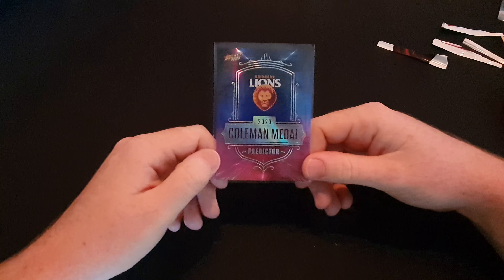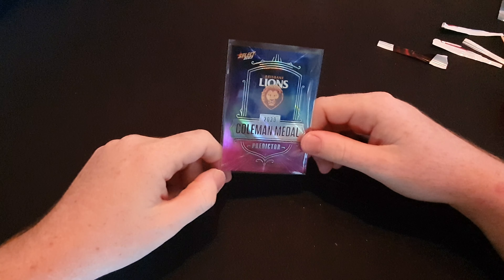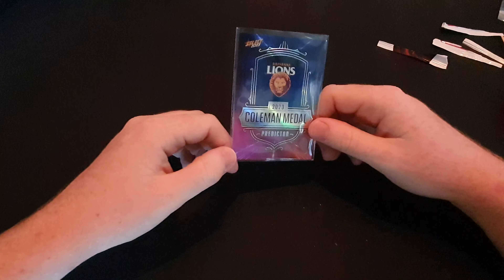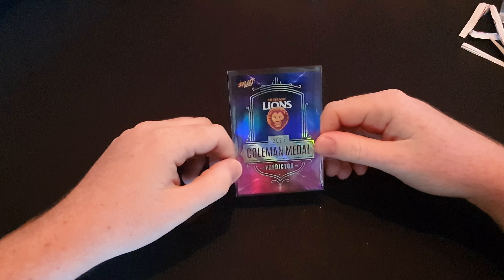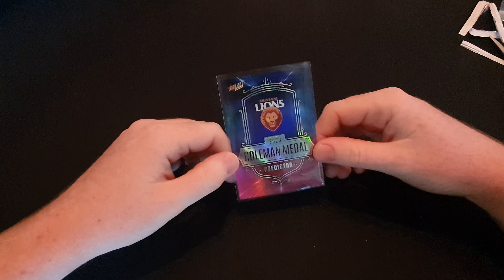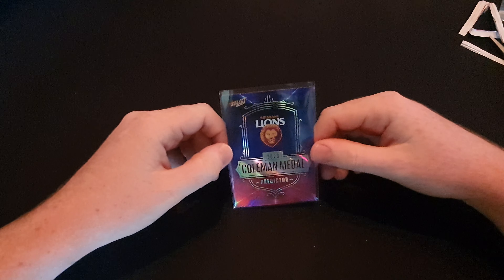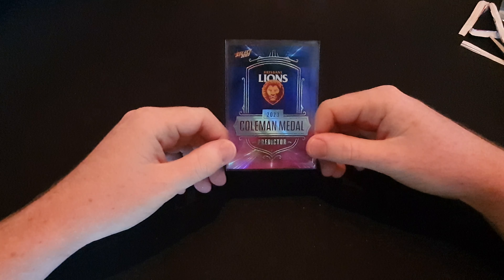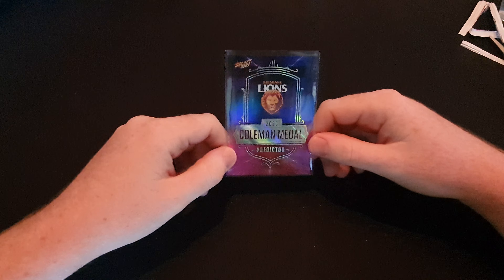Let's hope Joe Danaher wins this or someone from the Brisbane Lions. Anyway, that's the end of the video - I do hope you enjoyed it, all 18 packs. I will start an actual weekly video thing where I'll open some packs, not a whole box, maybe six packs a week - so it's not a long video. Make sure you subscribe and turn notifications on so you'll be notified when I upload those. Hope you enjoyed this video and I'll see you in the next one.